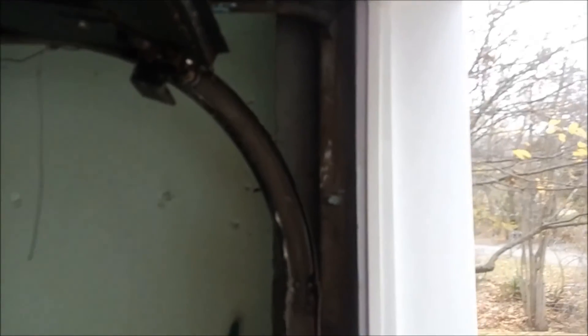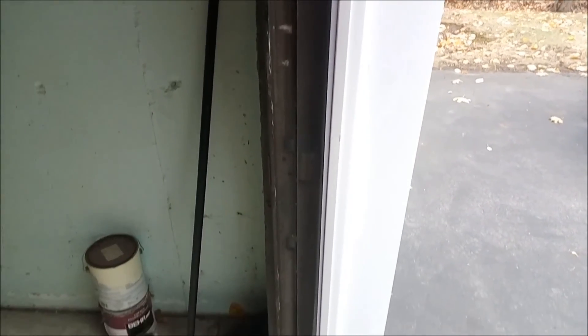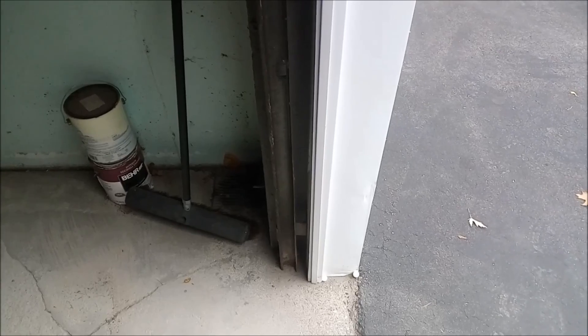There are actually two safeties in these garage door openers: one is when it detects any type of pressure it will reverse, and the other is if the laser beam is broken the door is not operational. So it's not unsafe because we put it in the rafters — there are already two safeties. That's really all I wanted to show, and thank you for watching.